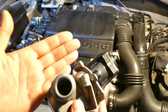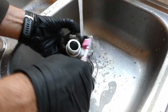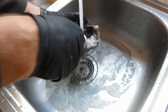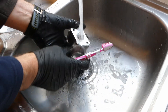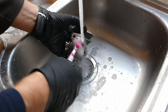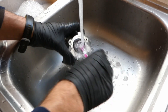Use dishwashing liquid — nearly everyone will have dishwashing liquid and it is a detergent. Use a toothbrush; most people will have a toothbrush. Change your toothbrush and use the old one for this. Most people do not change their toothbrush often enough, so it's a good opportunity. Keep the toothbrush for the next EGR cleaning session — let's say in a year or two.